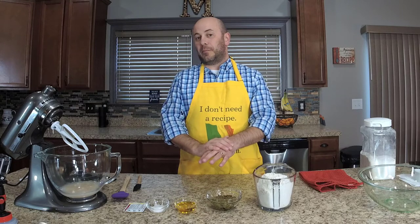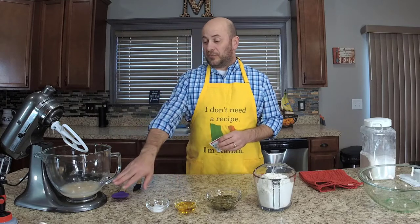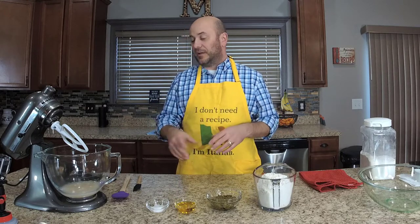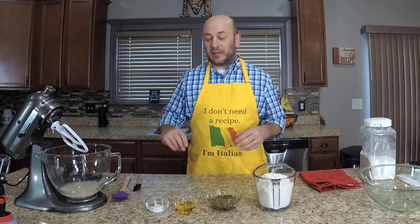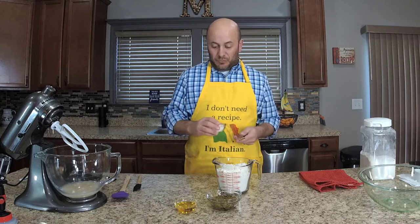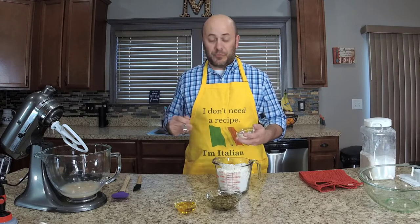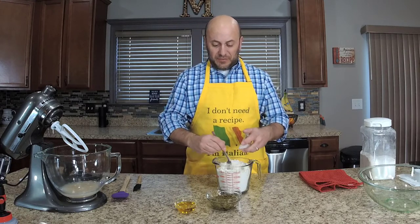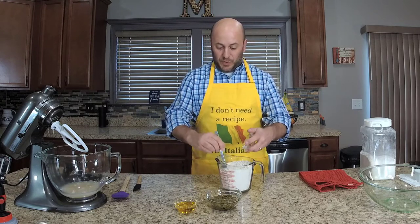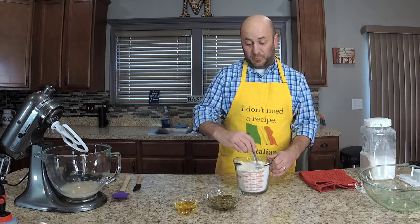I've already put the yeast in my water about 10 minutes ago — you can see it's foamy and the water is getting cloudy. You want to give your instant yeast about 10 minutes to bloom. Before mixing, I like to mix the salt into the flour just quickly so the salt gets distributed evenly throughout the dough. You don't have to whisk it; just a quick mix.